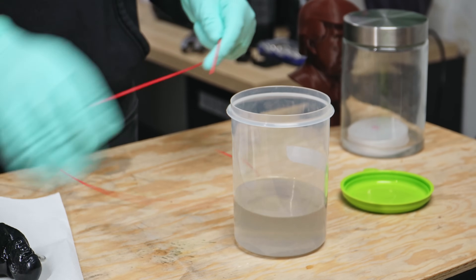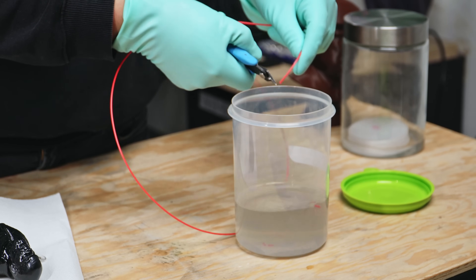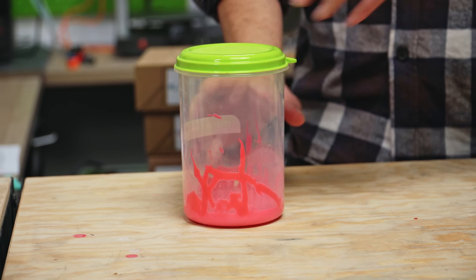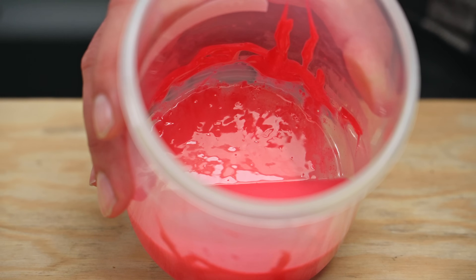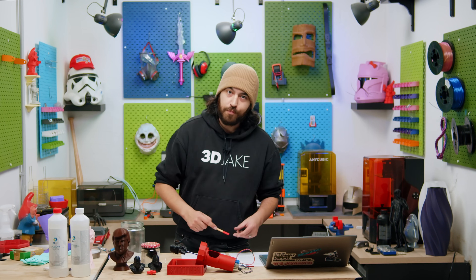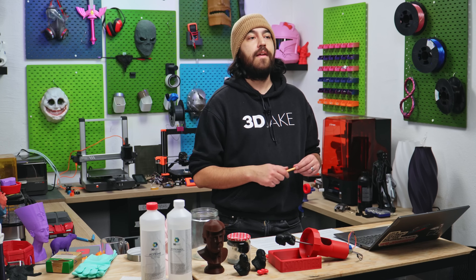A long time ago, people would dissolve ABS in acetone to form a kind of slurry, and this was used for putting on borosilicate glass plates as a bed adhesive for ABS. People don't use glass plates anymore, but ABS slurry still works great as a glue because superglue can be horrendously expensive. So if you're working with ABS parts that need to be glued, use slurry. Also, don't use ABS slurry on a PEI build plate — not going to go well. But if you do use superglue, acetone can dissolve cured superglue, so always keep a little bit on hand. In addition to ABS, you can also use acetone to smooth ASA and HIPS too.